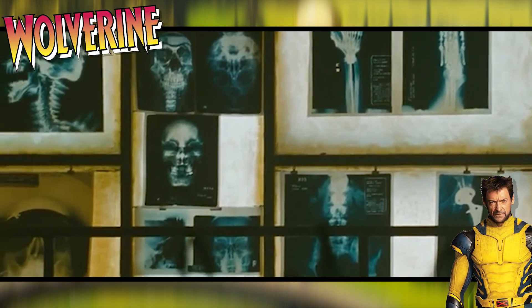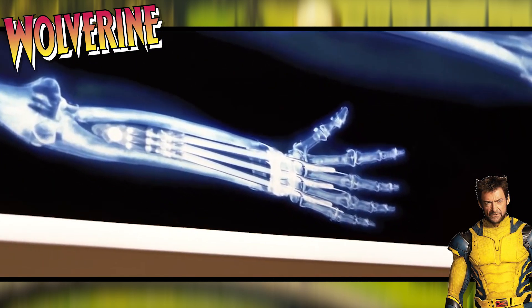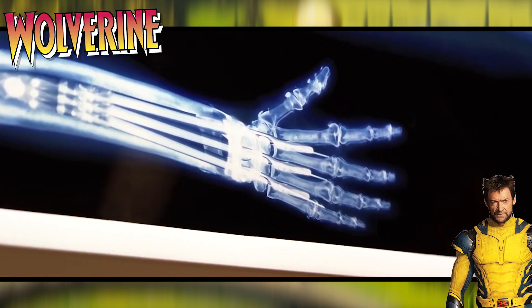And upon placing the claws inside of his body, each adamantium claw was placed inside of its own adamantium tube, causing his well-known sound for extending them as the claws slide against the tubes.